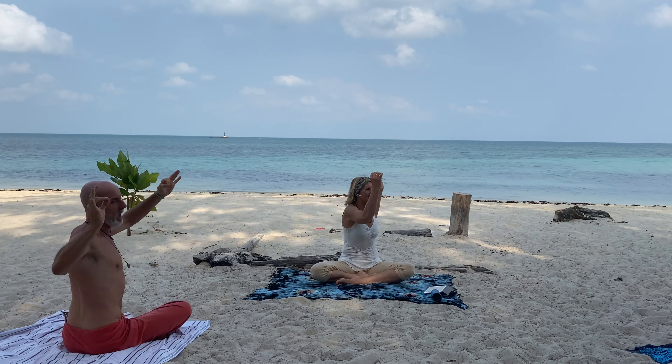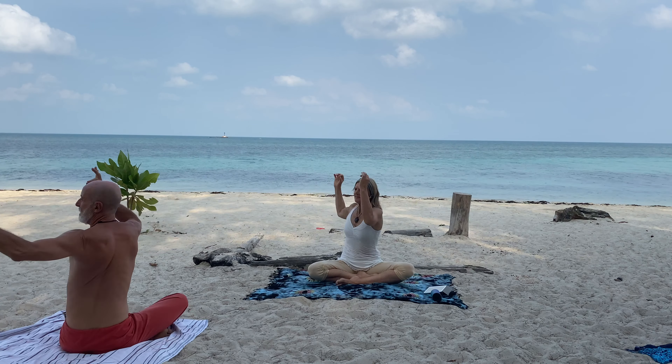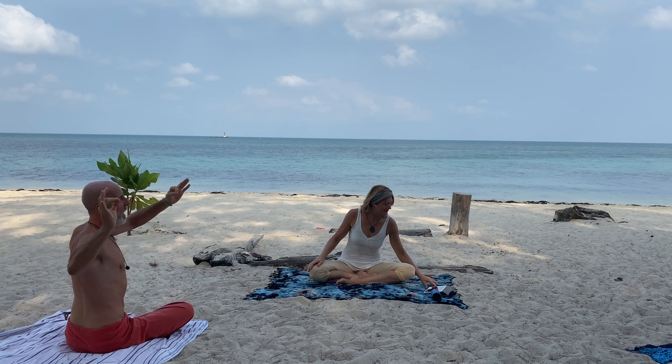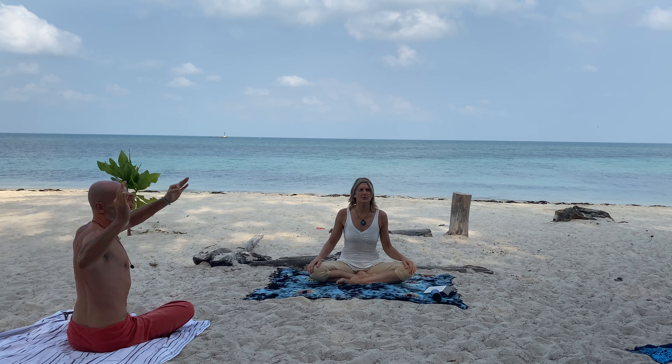20 more seconds. Five, four, three, two — hold the posture center. Strong inhale. Hold your breath, root lock, belly in and up. Be still.